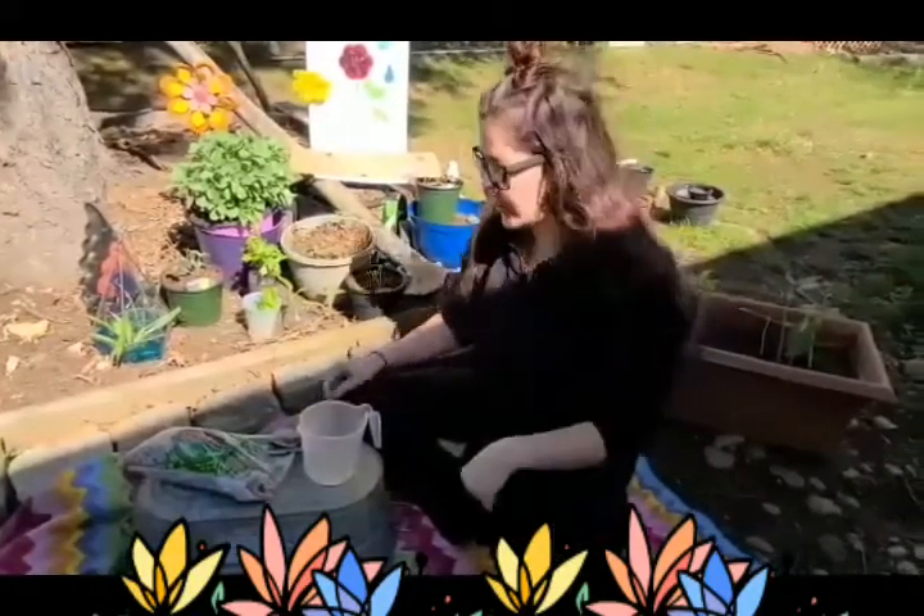Hey friends, it's Miss Lindsey. I'm out here in my garden on this beautiful sunny day. I want to do a fun experiment with you guys. Do you want to see? Come on in.